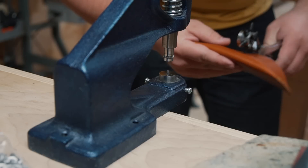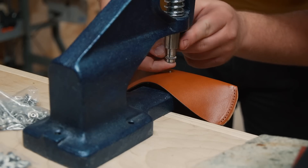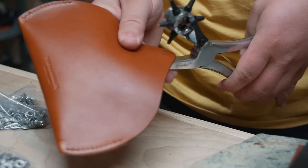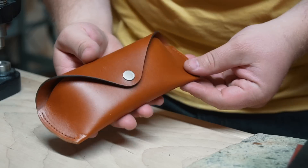I definitely should have punched the holes and installed the bottom button snap before I stitched up the sides, but luckily it was still pretty easy to access that area. It's not easy to see in the video but I'm using some custom-made button snaps that have our logo on them. It's pretty expensive and takes quite a bit of time to get these made, but you know how much I love the details.